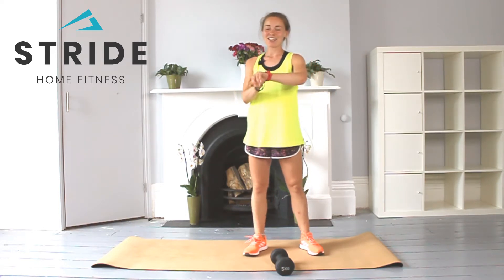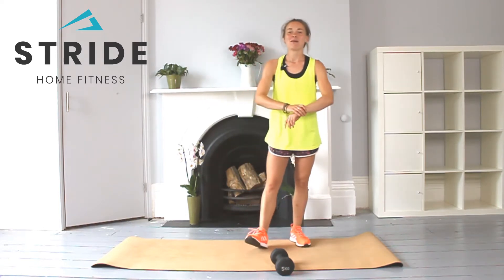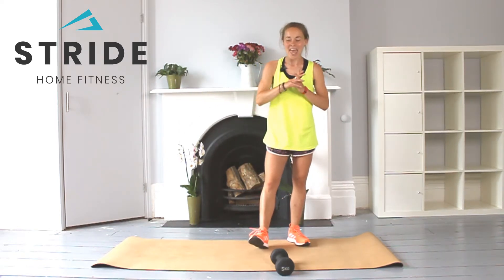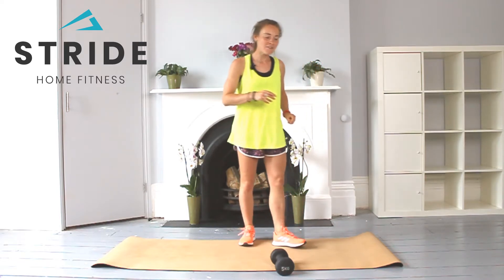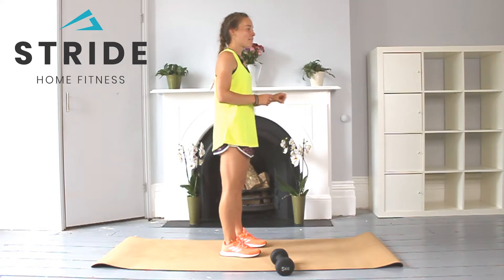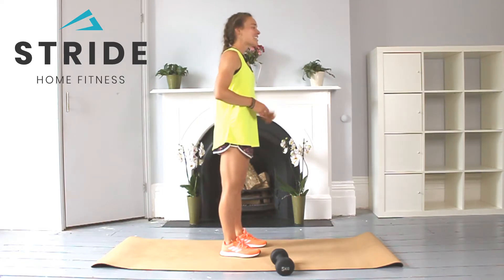Brilliant, let's get started! We're going to do it four times altogether, and you'll have a 20-second rest in between each exercise. In position for your reverse lunge and drive, four times. In three, two, one.